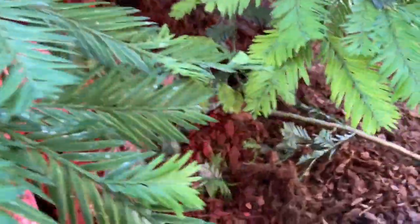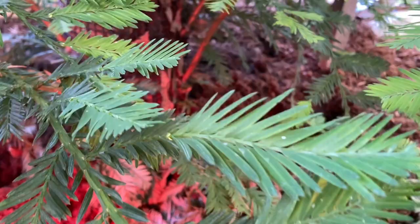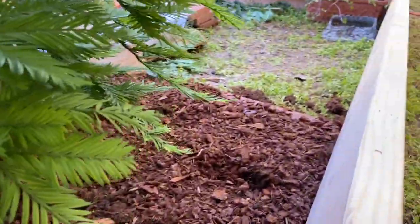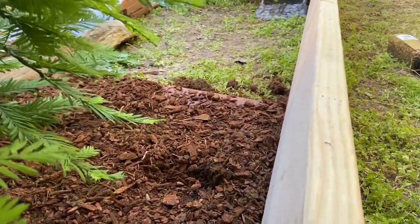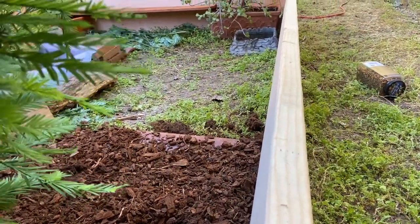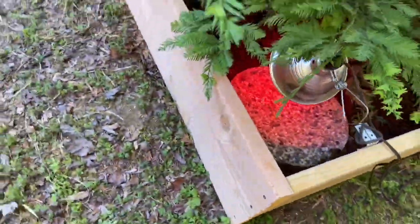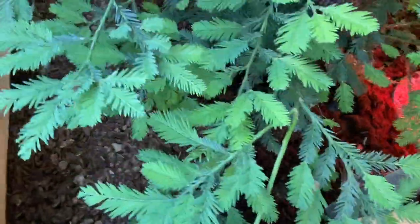I put all kinds of mulch, bark, and gorilla hair — made it about seven inches deep so they could burrow in this stuff. I only did it for half the enclosure because I want them to also have some nice hard ground, not just full of mulch. And this will hold the humidity really nicely.